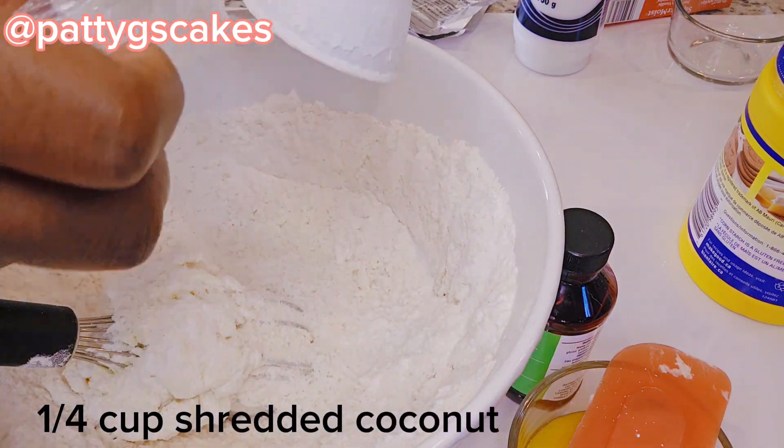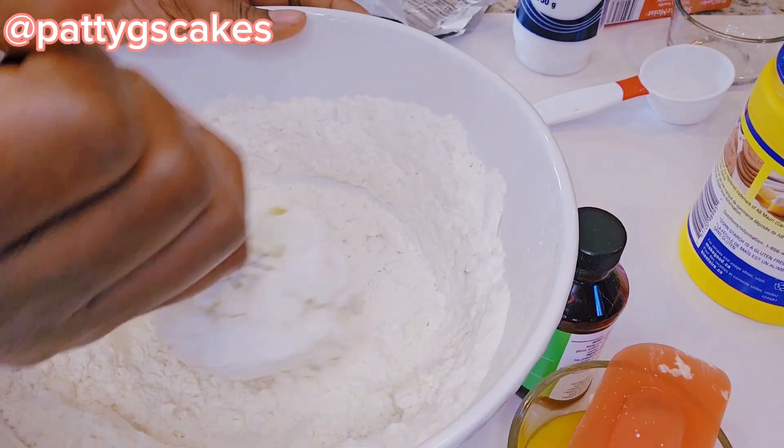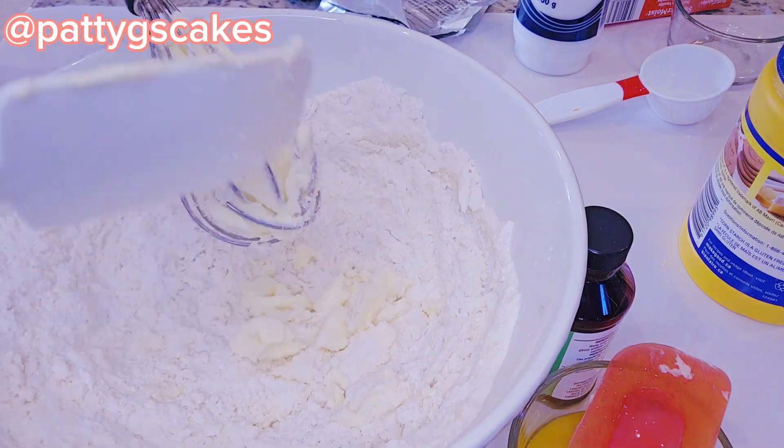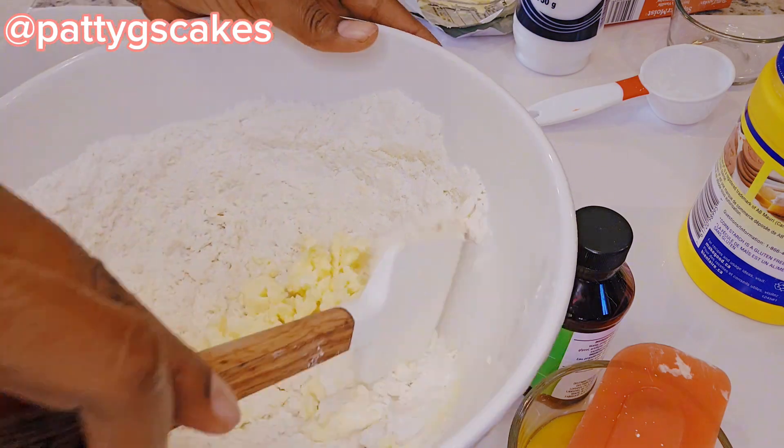Here I am adding a quarter cup of shredded coconut because I want a hint of coconut in these cookies. So it's a vanilla coconut kind of flavor.